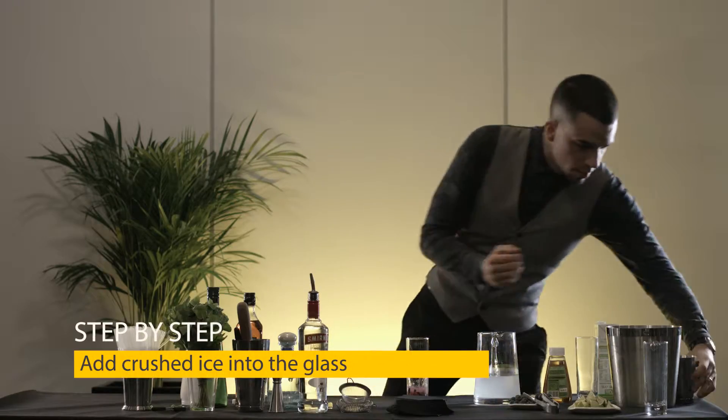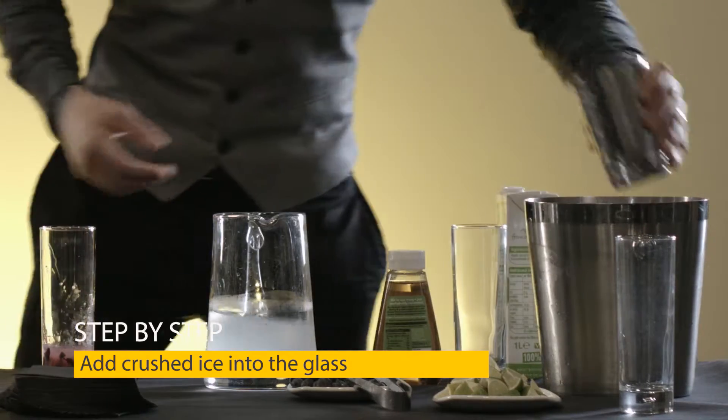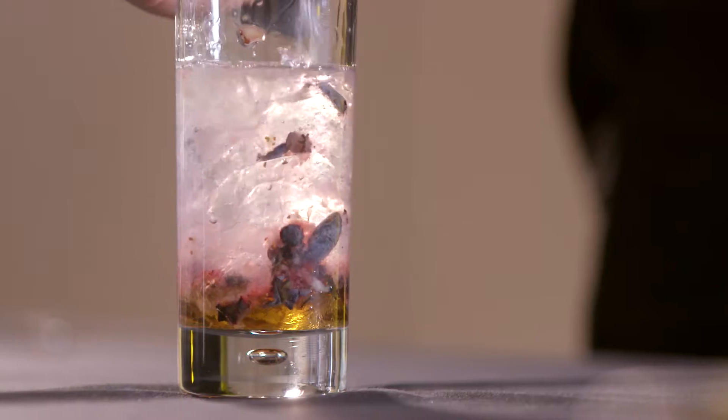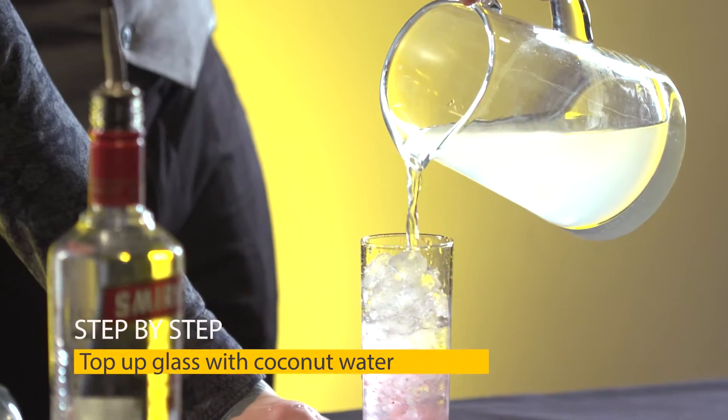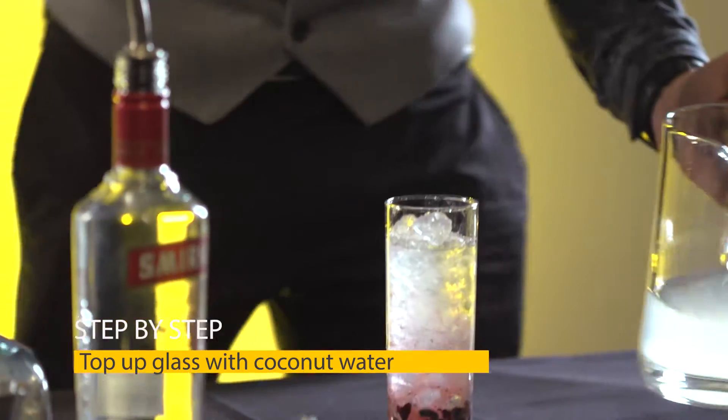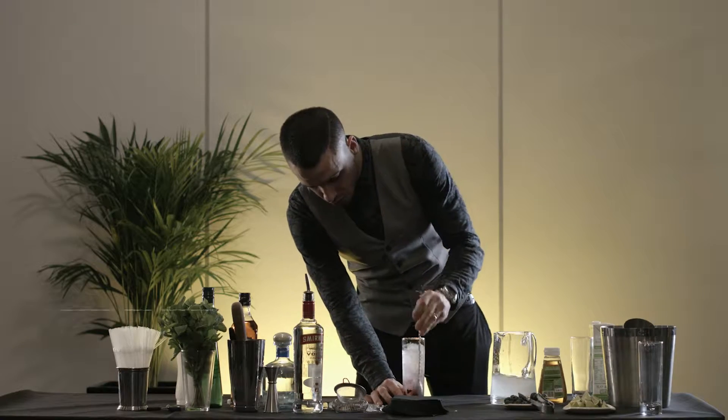Now we add the crushed ice, then top up with coconut water. We're gonna mix all the ingredients together in the glass.